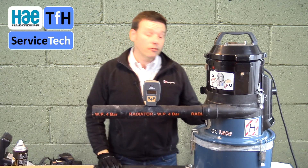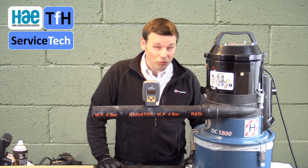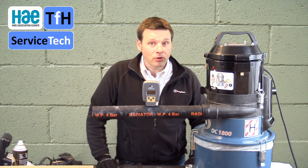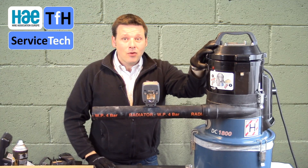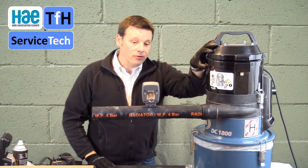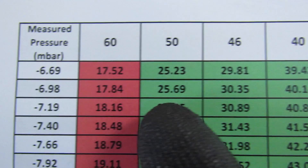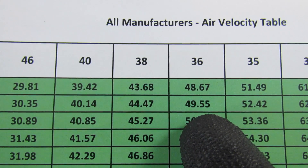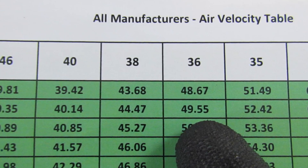I've now carried out the reverse pulse on the machine. With the 36mm hose we achieved 47.78 metres per second, which is well over the minimum requirement of 20 — great news. I'm now going to do the same test again to see if that's improved the figure. After running the self-clean, the indicated pressure is minus 7 millibar, which equates to 49.55 metres a second through a 36mm hose. By doing the self-clean, we've gained 1.5 metres a second of air velocity — and that's on a clean machine.